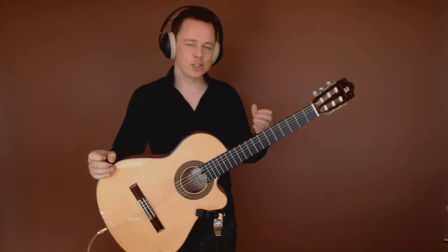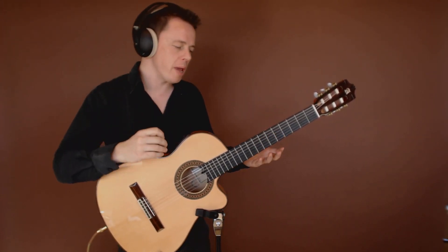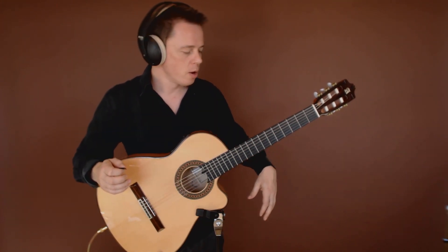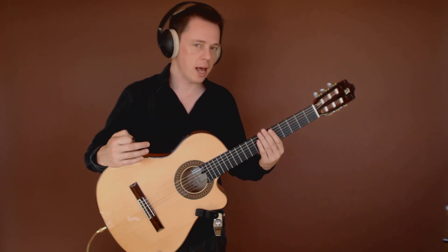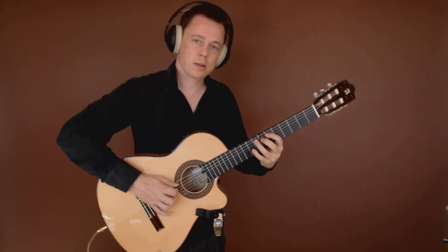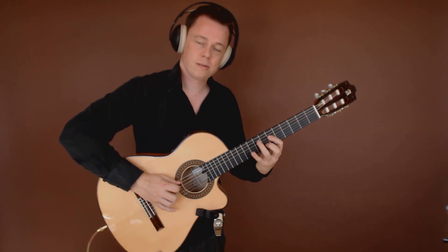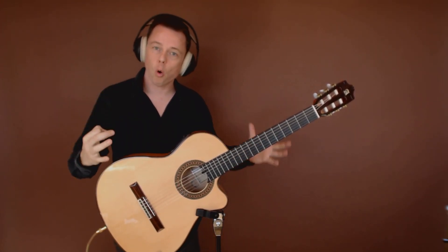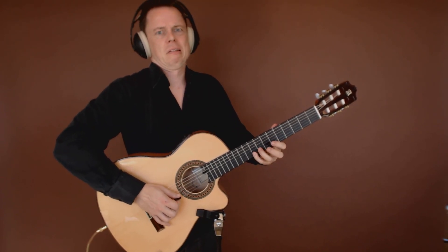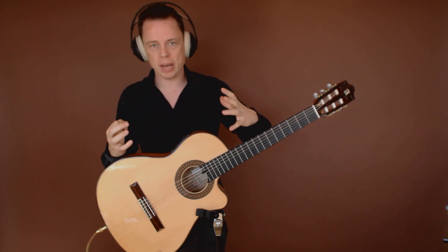You can really get some nice results just by remembering the diatonic scale and then changing it, instead of using new scale shapes. This will make you actually play the diatonic scale a lot more, because you're going to return to that all the time and then move into these sounds. Whereas if you were playing the double harmonic scale, you would get that sound all the time. With this little tool, you can go back and forth between the natural minor and this expanded version.